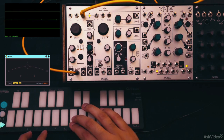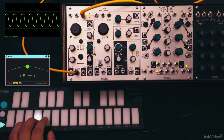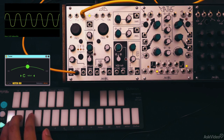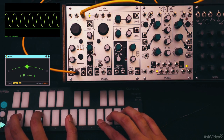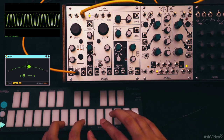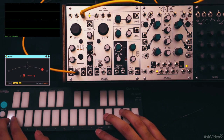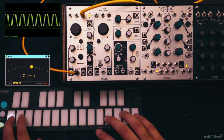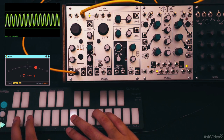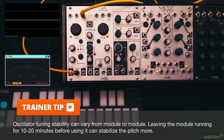In the Eurorack domain, pitch tracking is always an issue, especially with West Coast style modules like this one. This C is in tune and as we get lower, it still looks okay. Going higher, the C is a bit sharp but this is still very much acceptable — sometimes it's a lot worse than this. That higher C is a lot more out of tune as you can see. Problems like this can always arise in the Eurorack world.